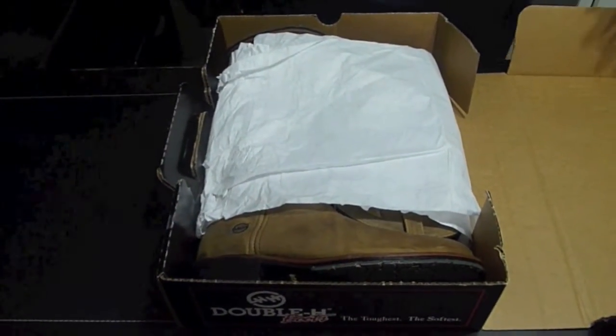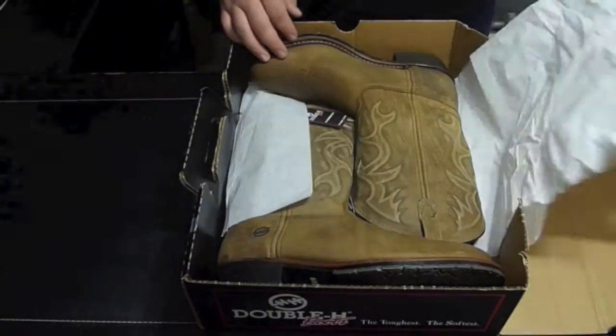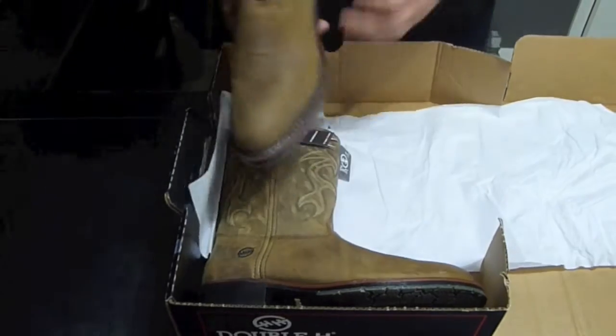If you like boots, you'll pay whatever the price is, you know. But let's see these bad boys. Let's unwrap them, let's see what we got. As a matter of fact, let's take them out of the box.